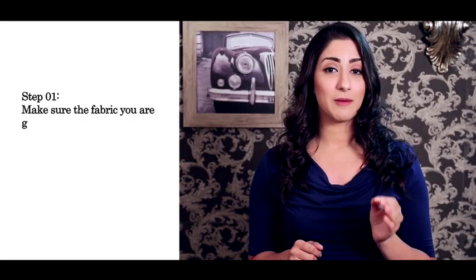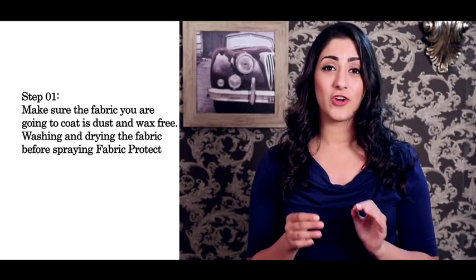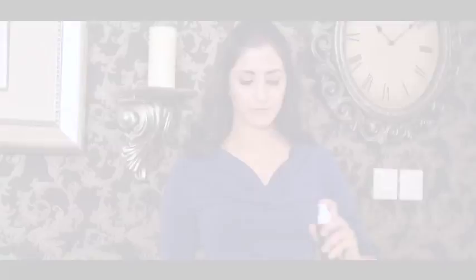Step 1. Make sure the fabric you're going to coat is dust and wax free. Drying and washing the fabric before spraying fabric protect on it is recommended.